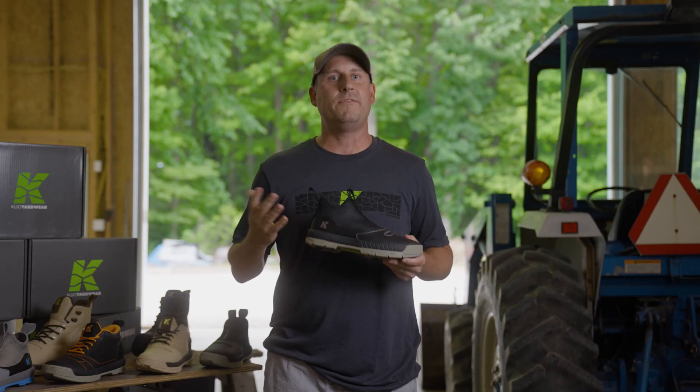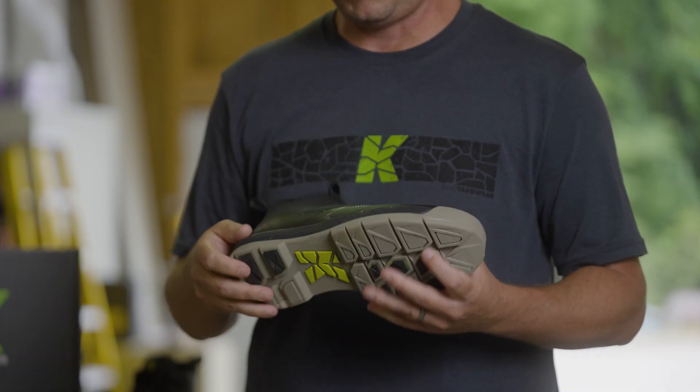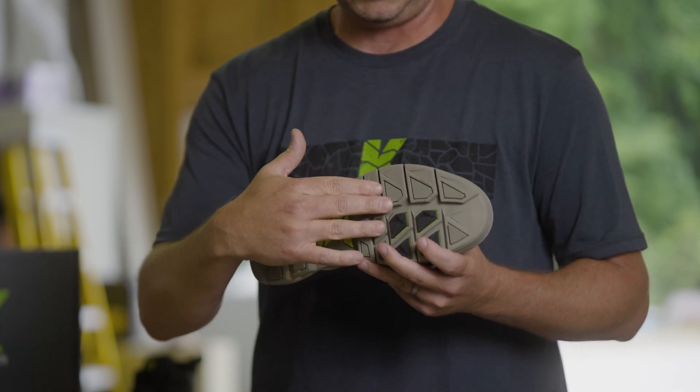So besides the neoprene, we have the other great features that both our boots and our yard shoes have, including the water resistant toe cap, the cushioned EVA midsole, and some thick rubber with great grip pods.